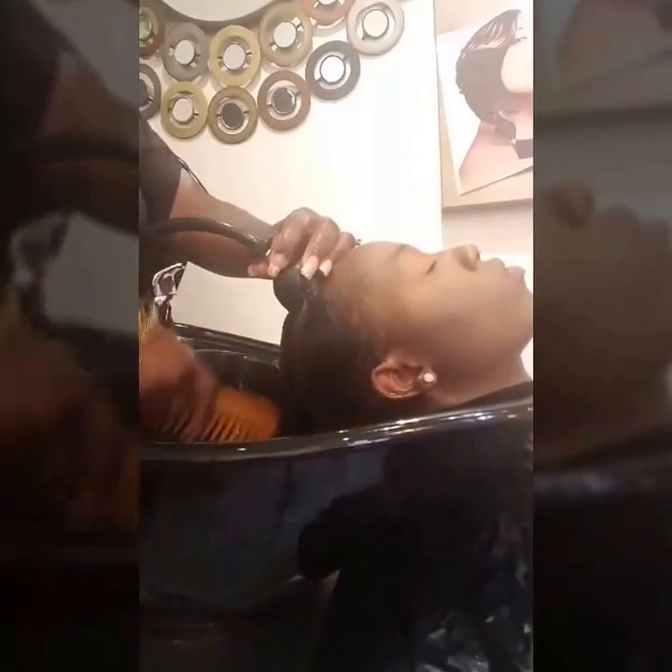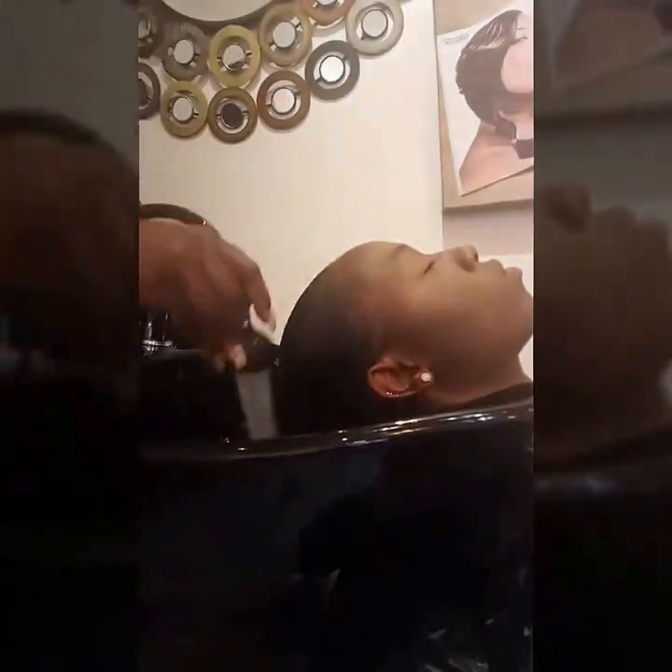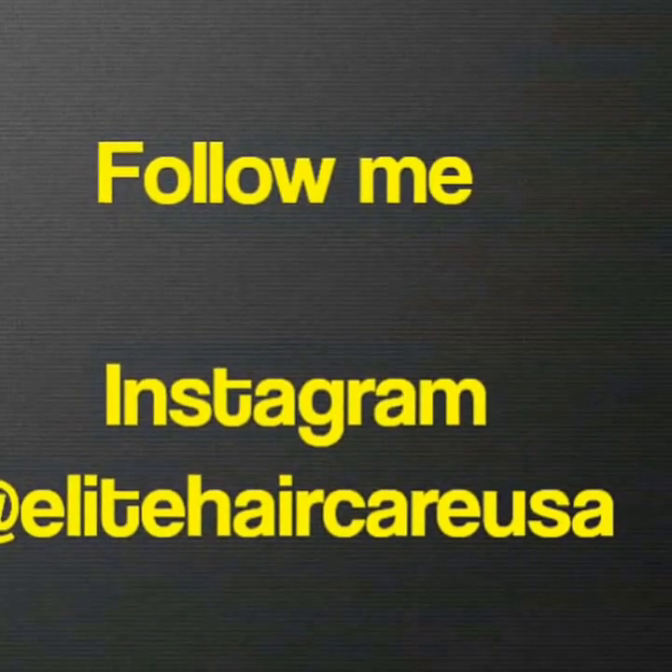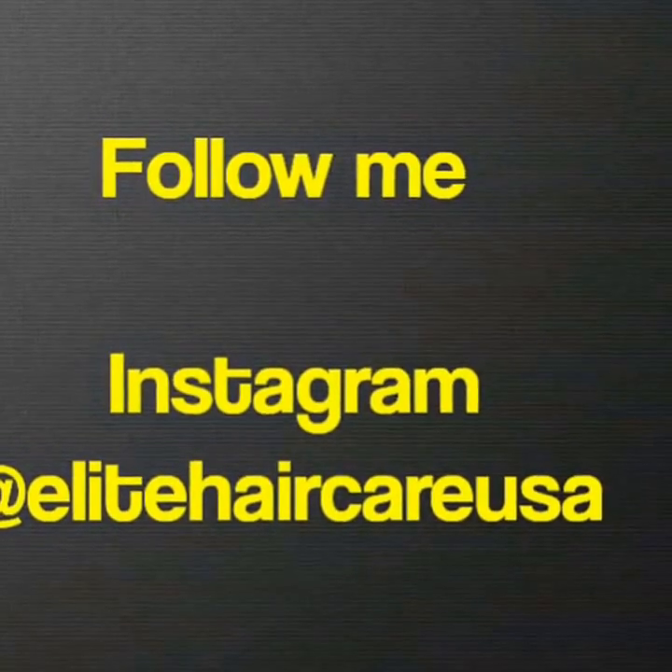At this point we are completely detangled and conditioned, and she is ready to be towel dried, blow dried, or air dried for her style of preference. Make sure to follow me on Instagram at EliteHairCareUSA and watch out for new hair care videos.